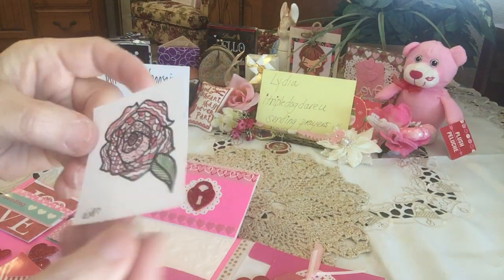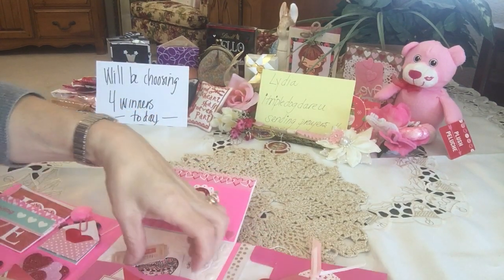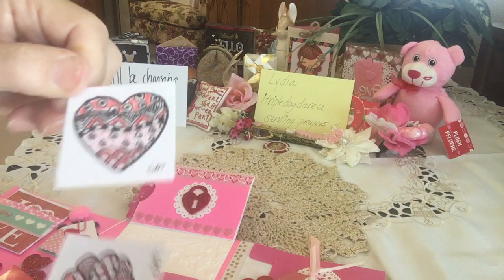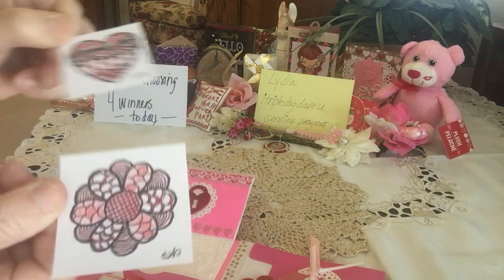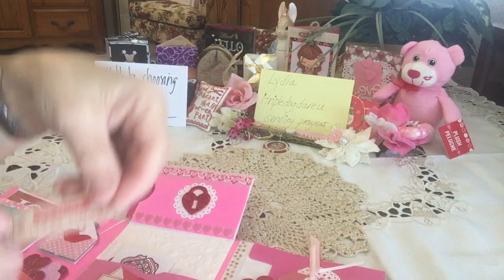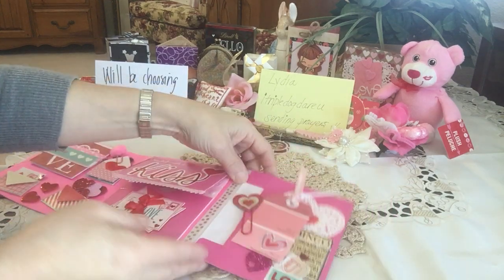In here — how pretty — look at that zentangle, isn't that gorgeous? And there's more! Oh my gosh, her zentangles are beautiful — look at that, beautiful Kathy! And some tickets — how beautiful.